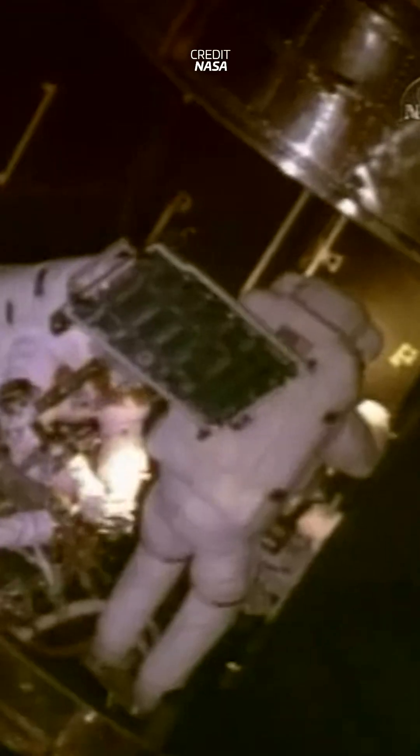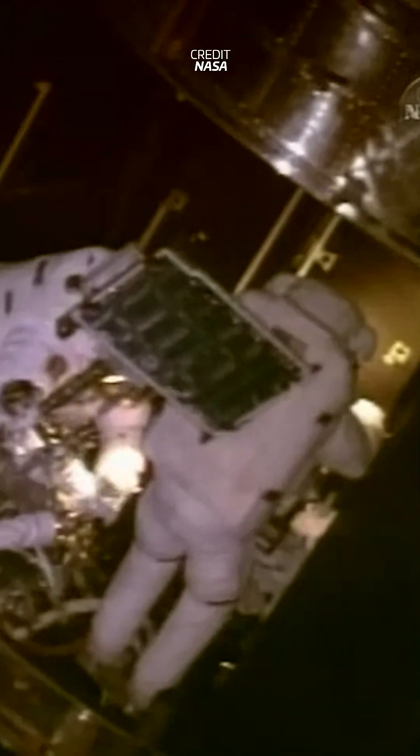Three of the four handles came off easily. The last one had a stripped bolt on the bottom, which prevented it from coming off. After ground testing, the call came up to the spacewalkers: Mike would have to yank the handle off.